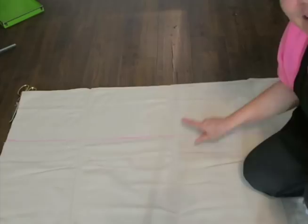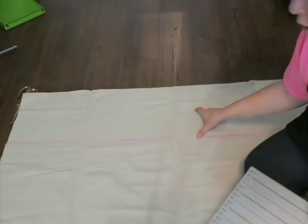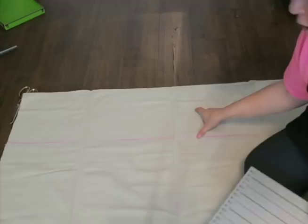Next step: see my pink line right here? That's 91 inches. I need to add on four inches because four inches is what I usually allow for a casing for a curtain rod. So I'm gonna add four inches on here and draw another line.